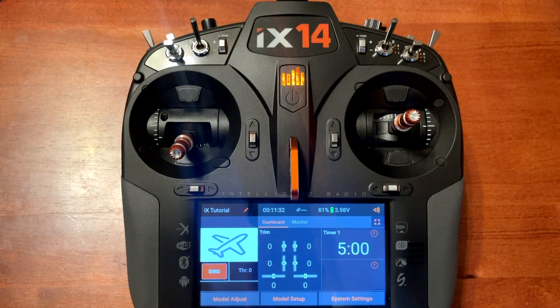Today's video is how to connect to your Wi-Fi internet and register your Spectrum iX radio. So let's get started.